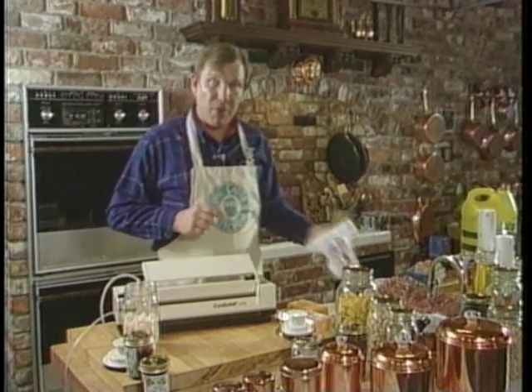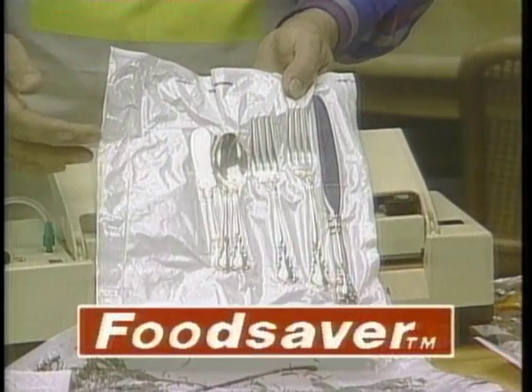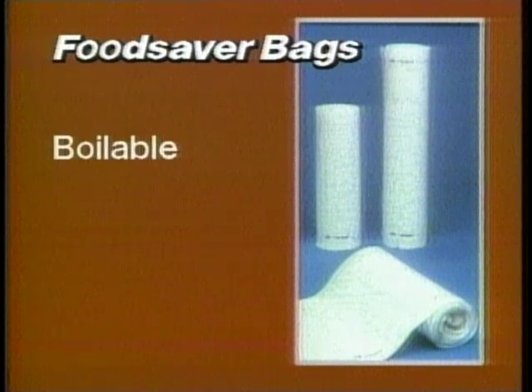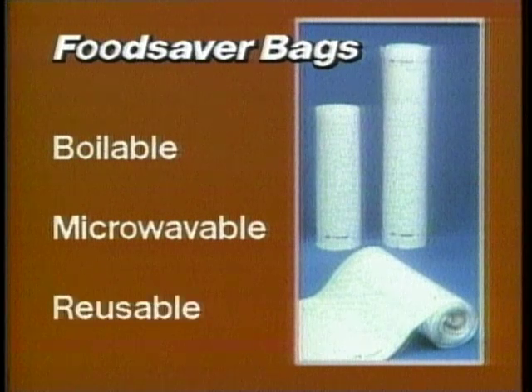Now let's show you the same thing. Use the Food Saver to pack clothes and keep them dry, keep silver from tarnishing, even preserve precious photographs and priceless documents. Food Saver bags are boilable, microwavable, and since they're dishwasher safe, they're also reusable.